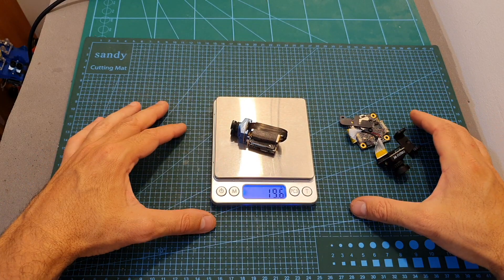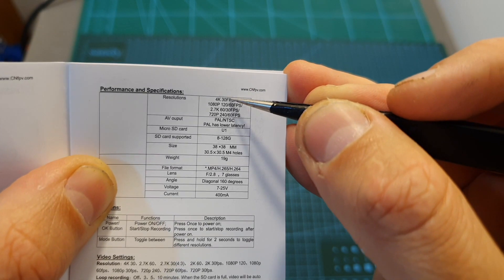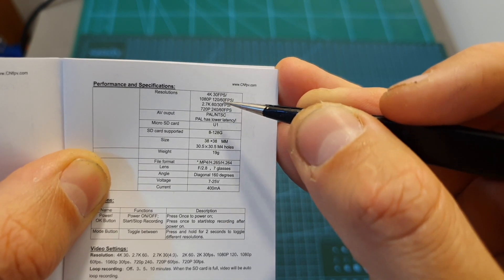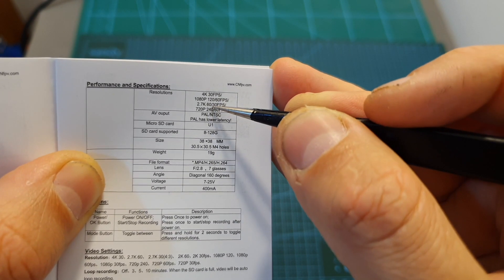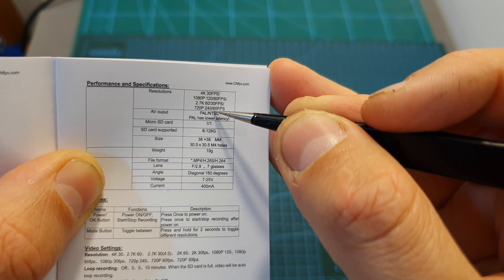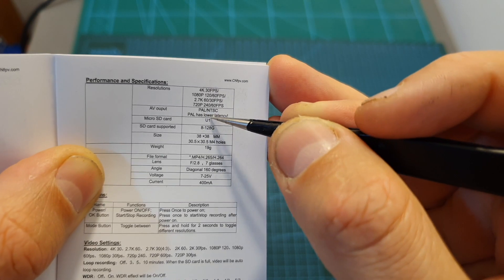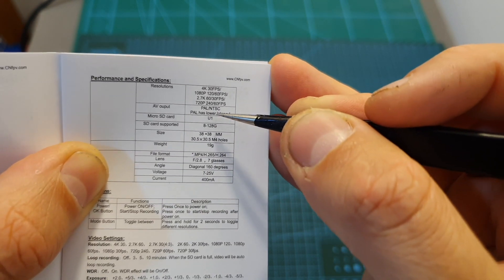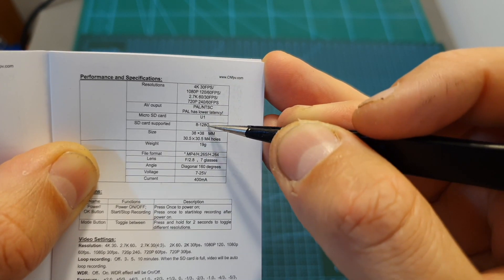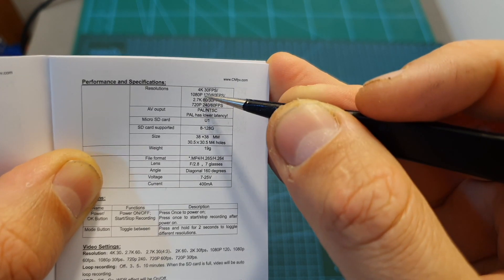In terms of technical specifications, the Firefly Split 4K supports 4K at 30 frames per second, 1080p at 120 or 60 frames per second, 2.7K at either 60 or 30 frames per second, and 720p at 240 or 60 frames per second. It supports both PAL and NTSC, and it's stated that PAL has lower latency — I'm going to test both shortly. The supported micro SD card is between 8 to 128 gigabytes, and it's recommended to use a U1 card especially when recording 4K video.